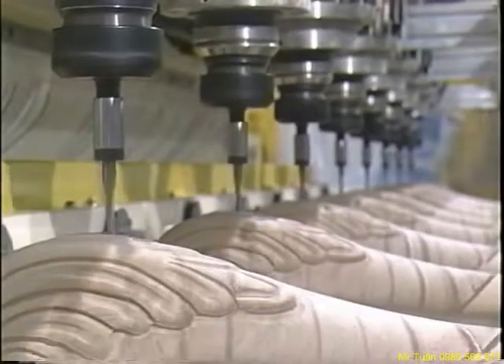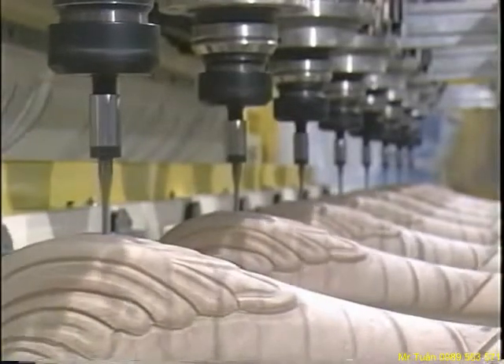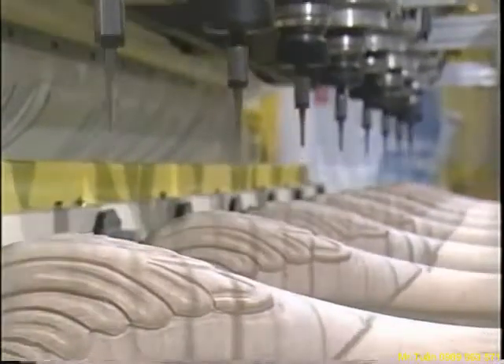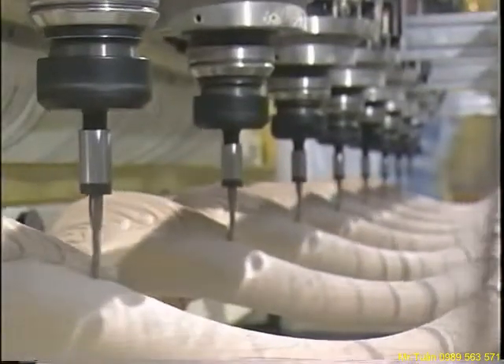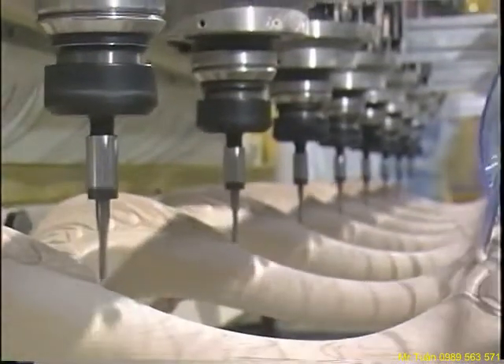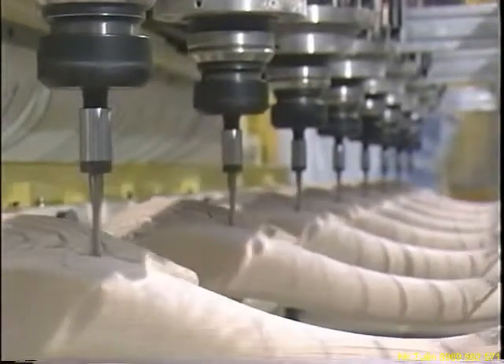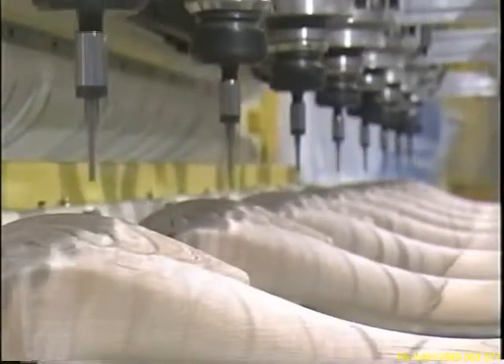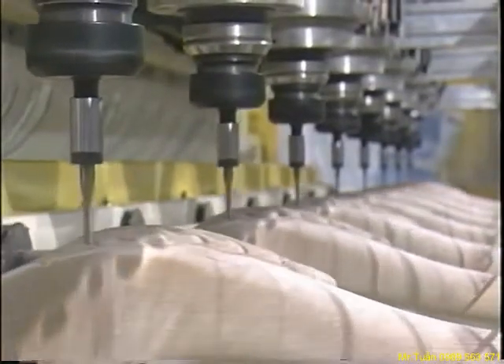Thermwood Corporation, the leader in CNC router technology, has applied that technology to production wood carving with our Model 80 CNC carving machine. This system has eight spindles, able to produce intricate, high-quality carvings of flat parts as well as posts and legs. It can be programmed easily right at the machine and is simple enough to operate that it's practical for most companies.